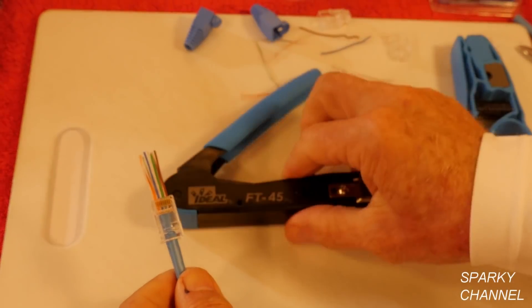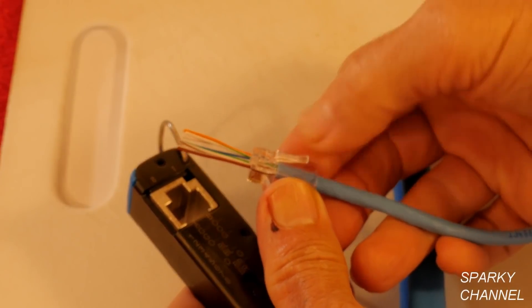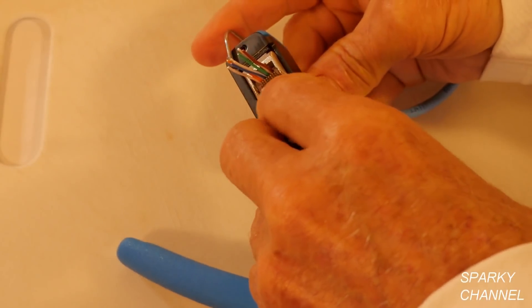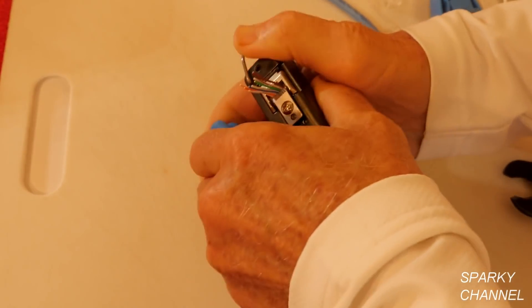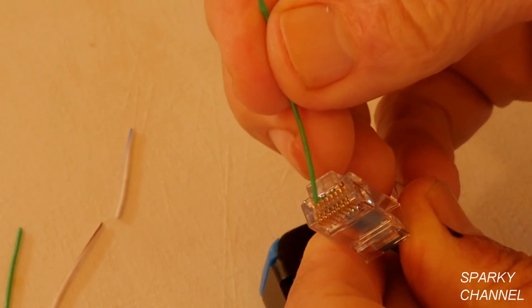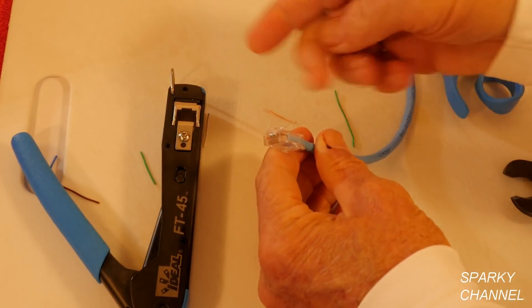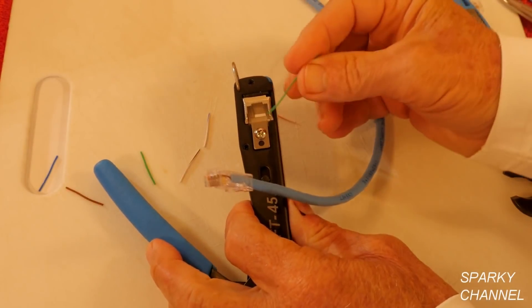So now I'm going to use the FT-45. It's got a nice big space here to put it in, and it goes with the plastic spring part up. It goes in up here just like that. You push it all the way in, and you see there's a cutter right here. When I press this handle, it cuts the wires flush and it crimps the modular plug onto the cable. See how flush all the wires are — it's crimped on there really good. It didn't take a lot of force. They really did a good job designing this and it's very sharp. With other brands, sometimes you'll get little pieces left that you have to deal with. These are all nice and flush, and this blade lasts for 2,000 repetitions.